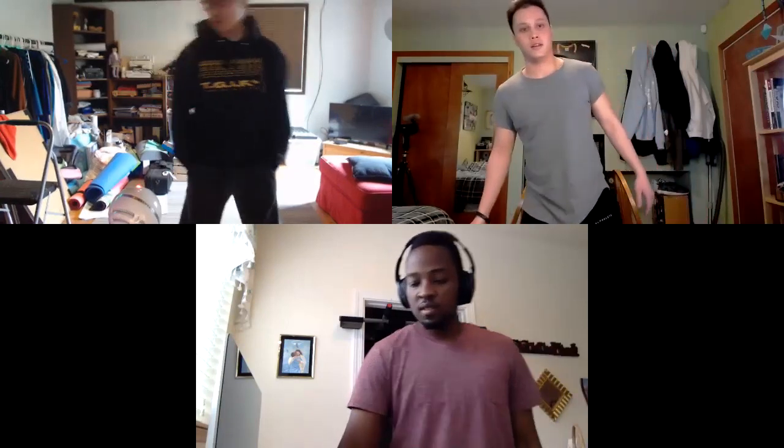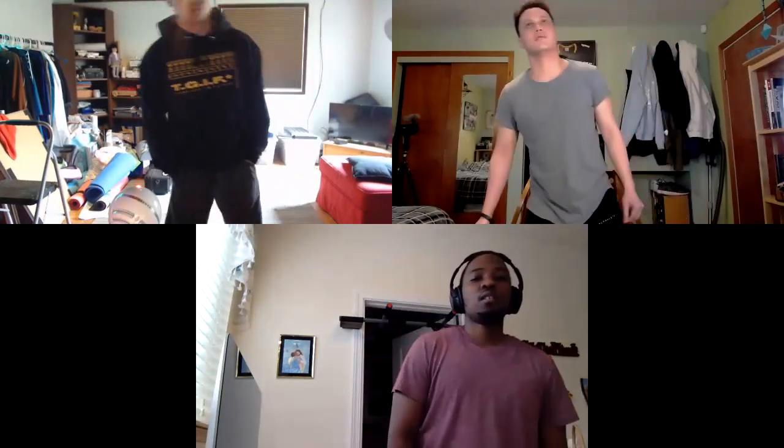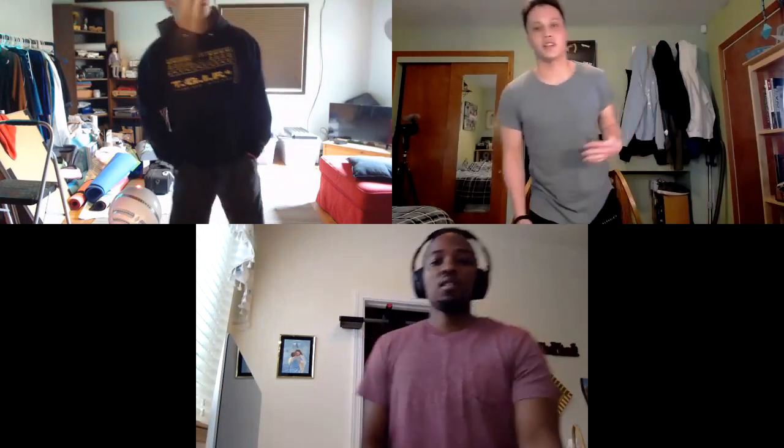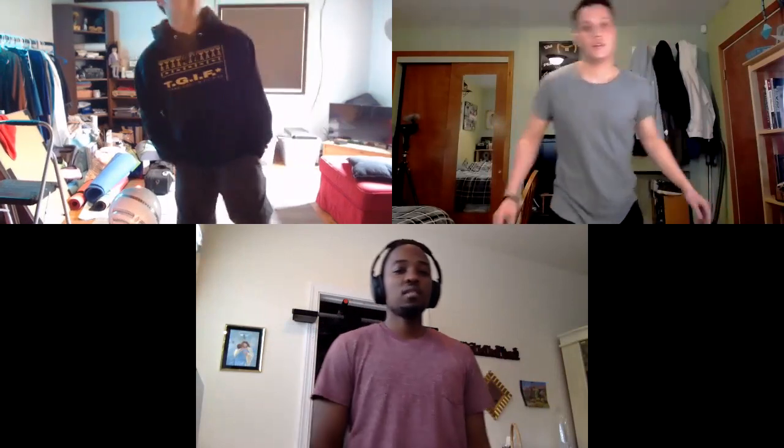We're going to do this workout every day, and for people whose scheduling works out differently — if someone's training Tuesday, Thursday, Saturday — I'll cover that as well. For you guys, if you're training Monday, Wednesday, Friday like I am, it's not too big of a deal.